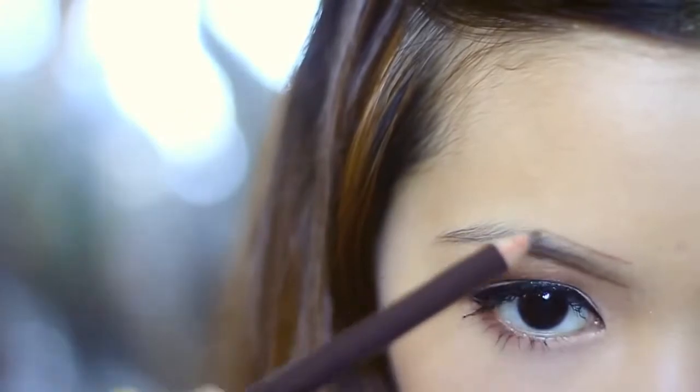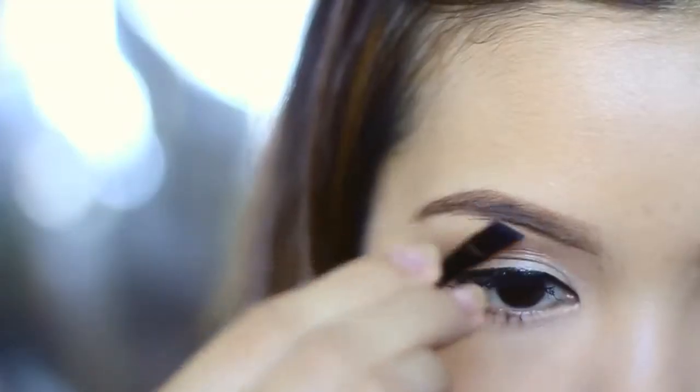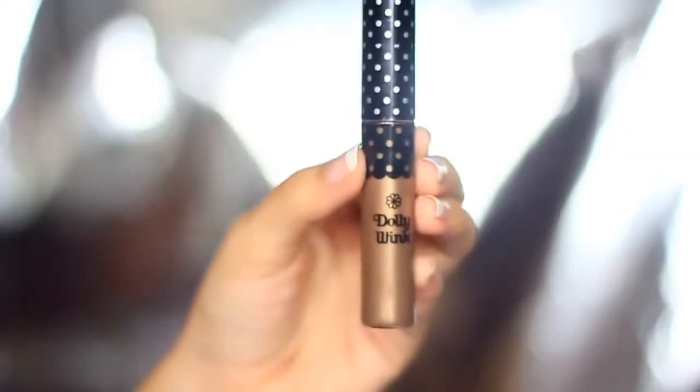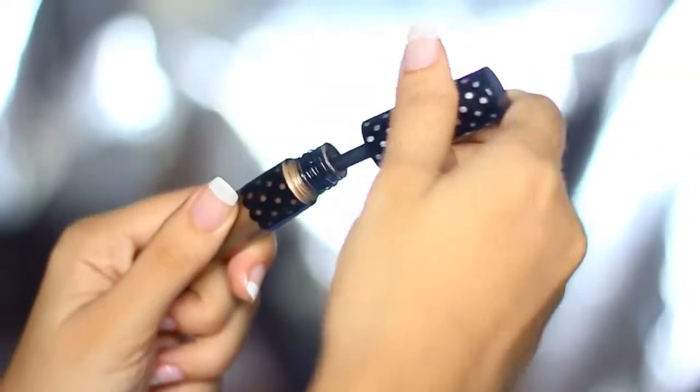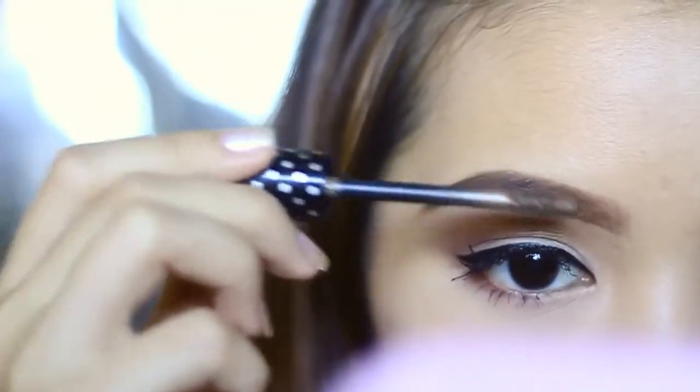If you want soft-looking brows, use powders, but if you want them sharp, use a brow pencil first, then fill it in with Brow Perfect from Look Beauty. And then set it in place with a brow gel or mascara. This one I'm using is from Dollawink, and I believe this is a dupe for the Bigel brow set from MAC.